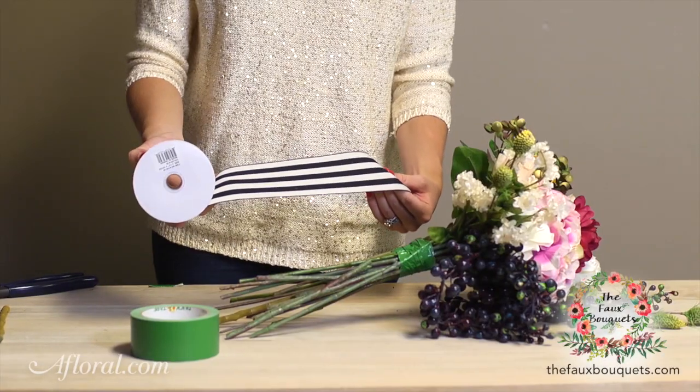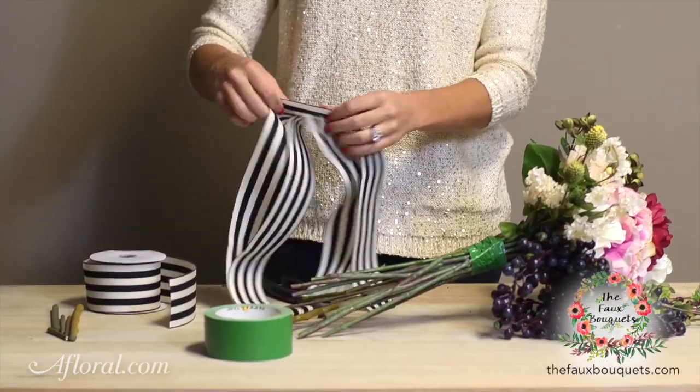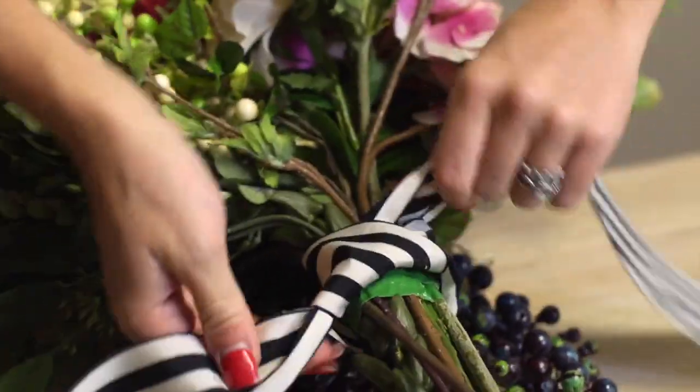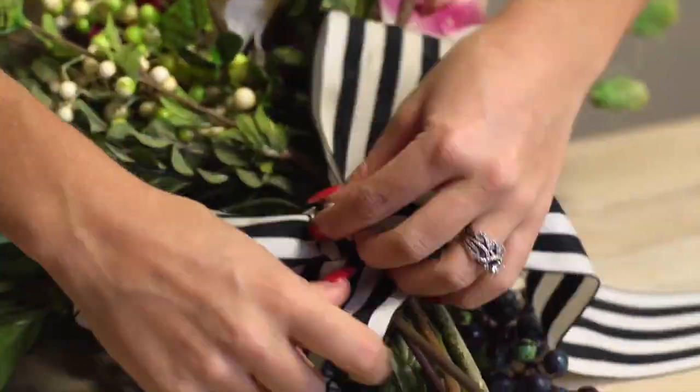This ribbon is perfect because it's wide and we don't have to use any glue to cover up that duct tape. However big of a bow you want, you're going to cut a piece of it. Tie it like you would your tennis shoe and you want to straighten it out to fit where you want your center to be. And now you have your finished bouquet.